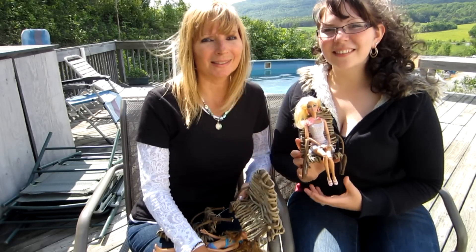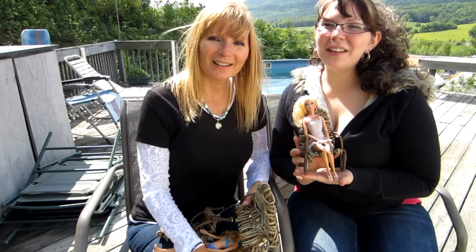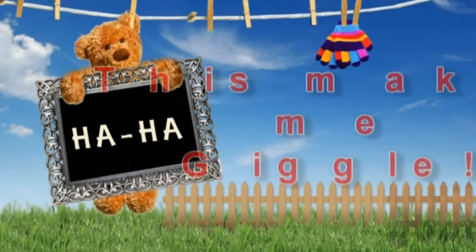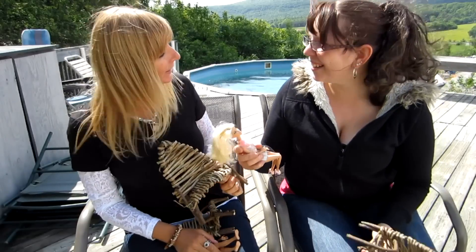We hope you enjoyed making Barbie furniture with us. We hope you have just as much fun playing with the Barbie furniture as we did. See you next time! Bye! That one turned out really good. Yeah!